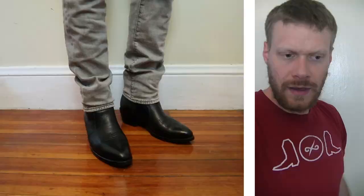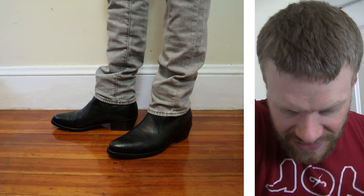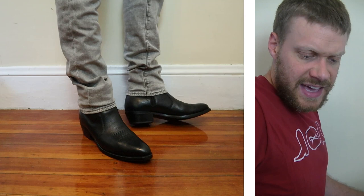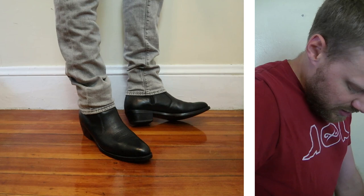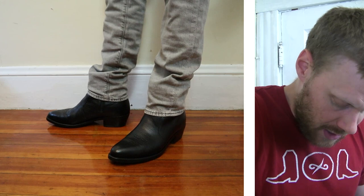I've got the Durango zip boots on right now with a slimmer jean — this is the Levi's 511, which doesn't work with all of my cowboy boots. It can work with some depending on how narrow the tops are, but this is a great example of how slimmer jeans can work great with Western zip boots. You can kind of see the zipper there on the side because these jeans don't come all the way down, but for the most part it's pretty much looking like a normal cowboy boot.